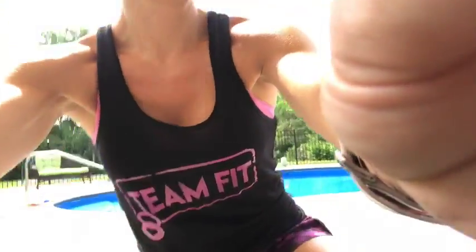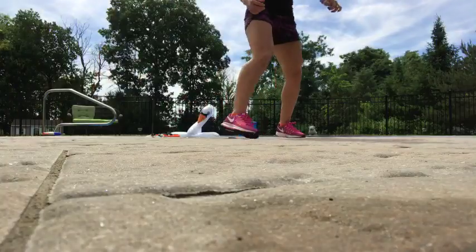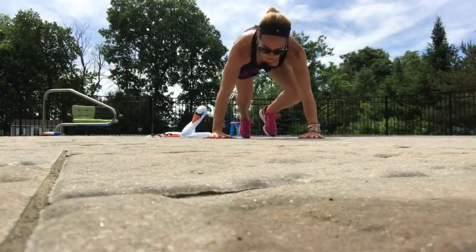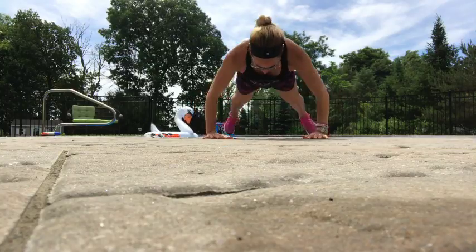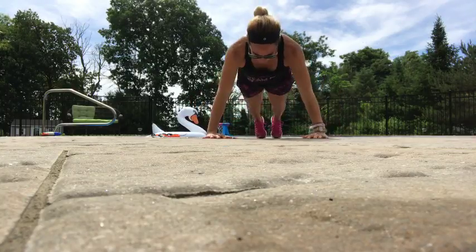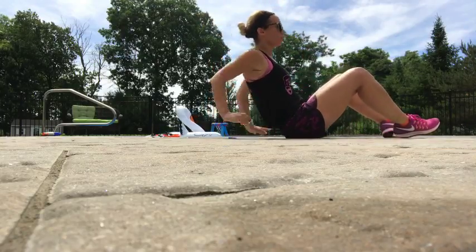Alright guys, so here's a couple things that have worked for me. Let me put you down here so you can see. So I'm poolside. I love to do what's called push jacks. Okay, so that's one move you guys can do.